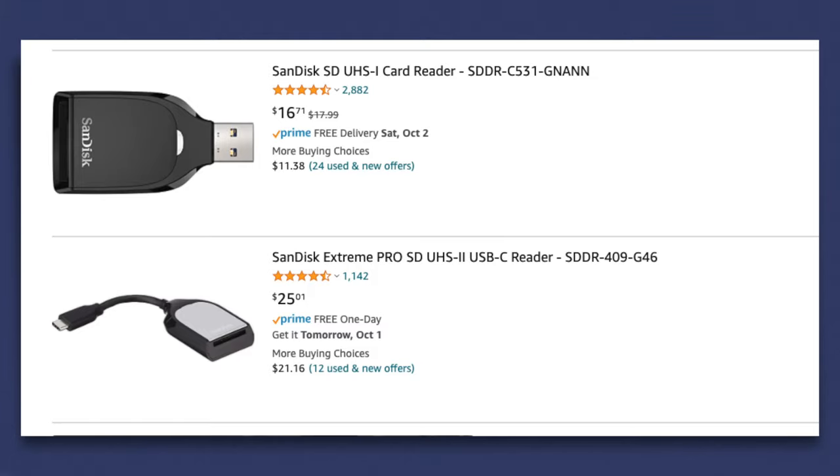Quick pro tip: if you're going to be using SanDisk cards for video, I highly encourage you to pick up the SanDisk memory card readers. They have one at USB 3.0 as well as USB-C. That way you get the fastest read speed getting data from your card into your computer, versus some of the knockoff stuff you find online. This will get you the fastest speeds that card can do.